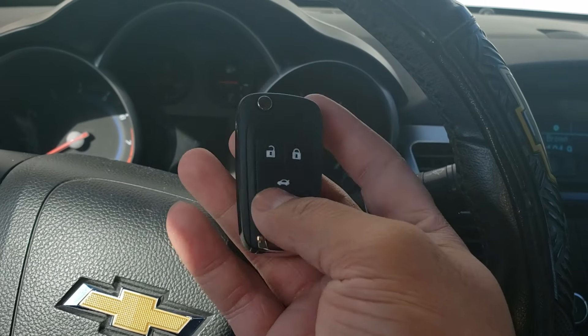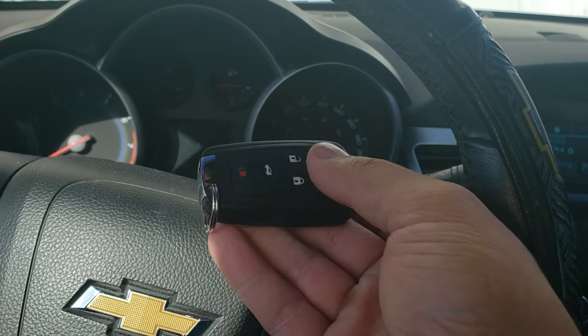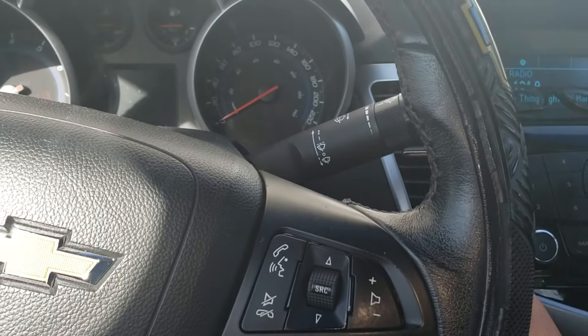After you do that, shut the vehicle off and the key works — all the functions should work. Open the trunk — yeah, the trunk popped. Lock works. And that's all it takes to program your key.